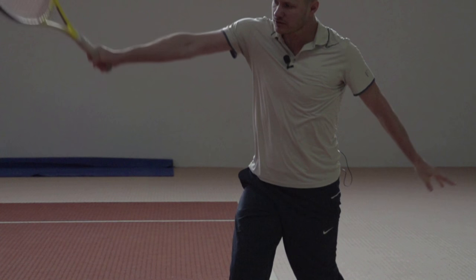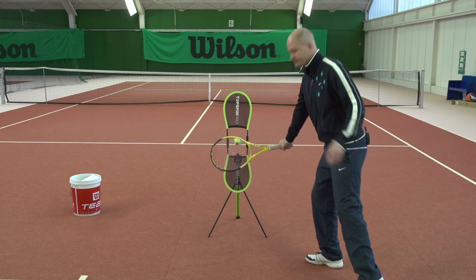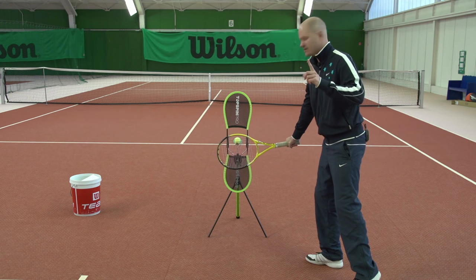And that's how topspin is created around contact. The video you just saw is a sample from my video training program on hitting your groundstrokes with lots of topspin.